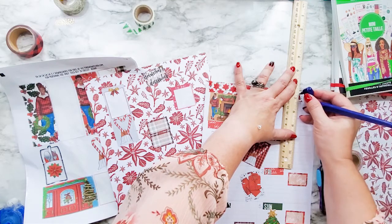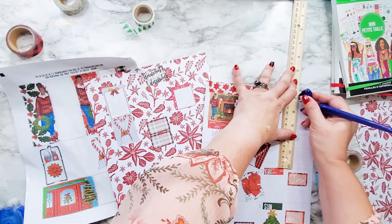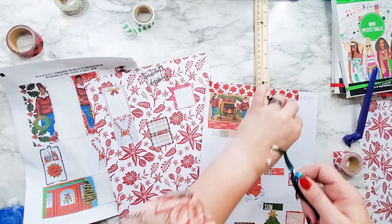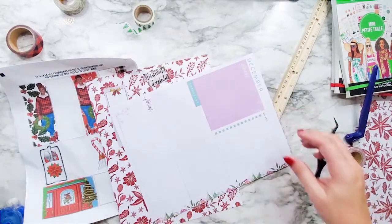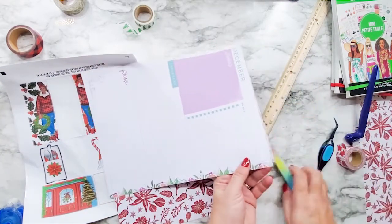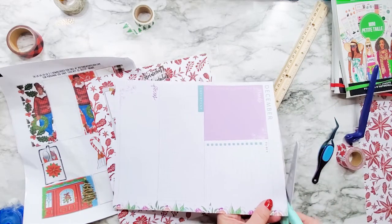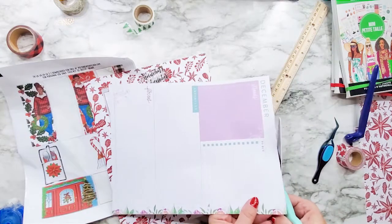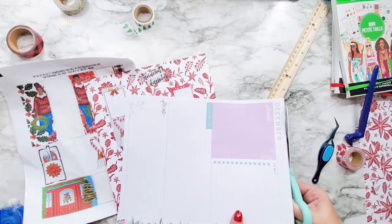It did not tear off straight like it was supposed to. Got to be careful doing that — you don't want to cut too deep, because you don't want to cut the page, you're just trying to cut that bit of washi. There is a little bit here and this is next week, so that's why that is still clear. I'm just going to trim this off.